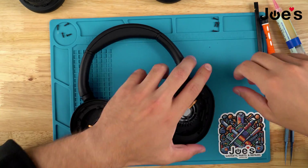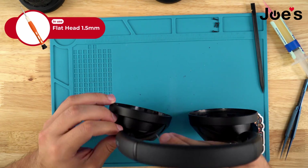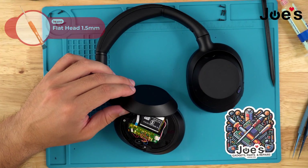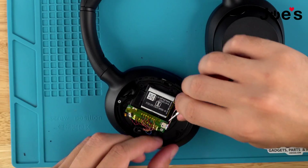Once all the screws are removed, flip the headphones over and with our flathead just pry this cup up. Then lift the clip up and unplug the ribbon.